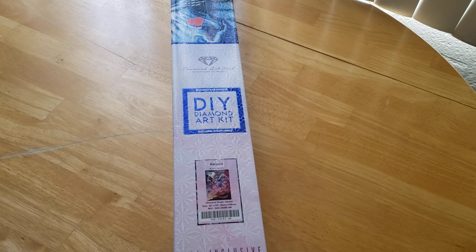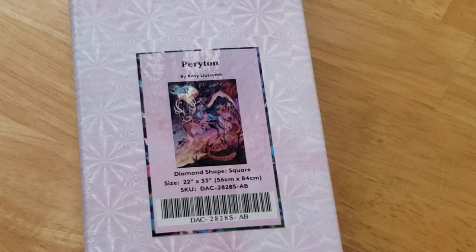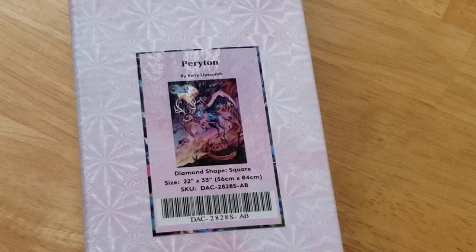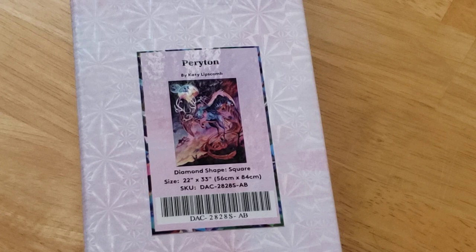Before I open this, I thought I would read you the description and some information regarding this kit. I'm recording this on July 31st. As of recording, this is on sale for 20% off, for $51.99. Original price is $64.99. Like I said, it's a square kit. There are 49 colors with 4 ABs and 73,372 diamonds.